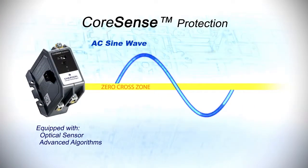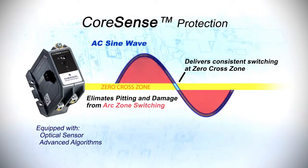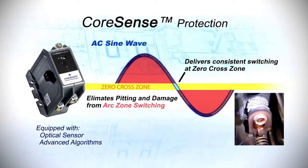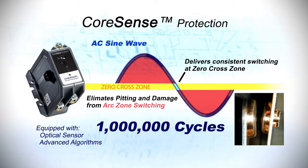The CoreSense protection module features advanced electronic switching technology. The product's internal microprocessor nearly eliminates contact welding and pitting. Unlike standard contactors, this innovation has been qualified up to one million cycles — that's four to five times greater than what is currently available.